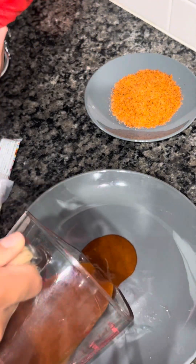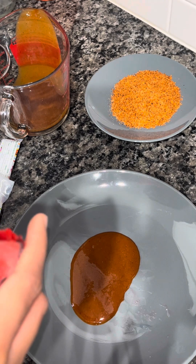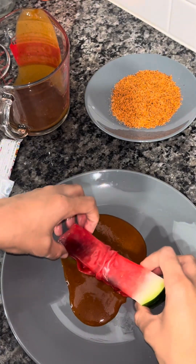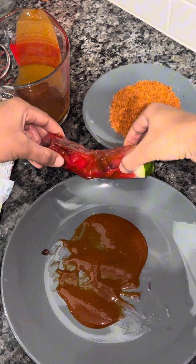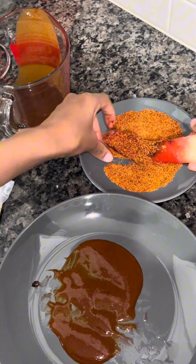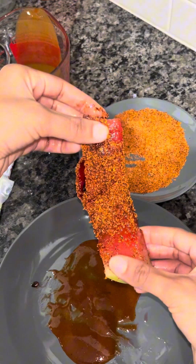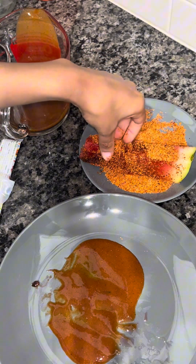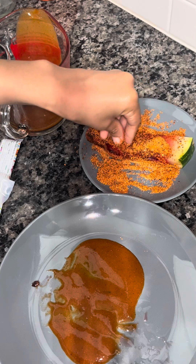I can roll my fruit roll-up in the chamoy, which is an easy way to do it. The fruit roll-up did not want to stick to the watermelon, but I'm just going to roll my watermelon in the chamoy until it's covered, then place it in the tajin. Actually, it's better to just sprinkle the tajin on the watermelon — it was a little too much tajin dipping it in. Just sprinkle as much tajin as you want.